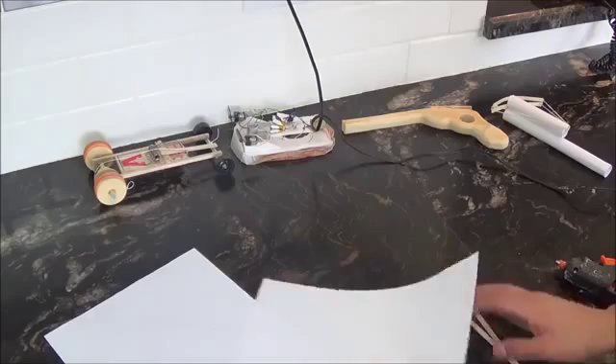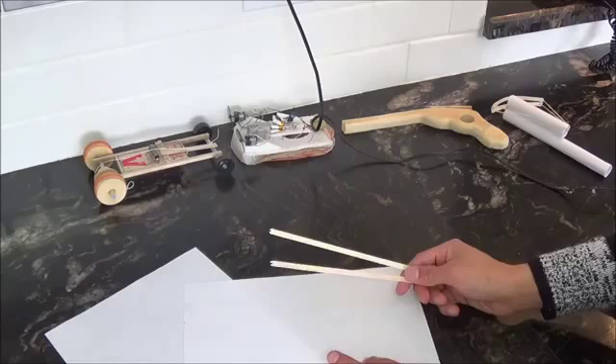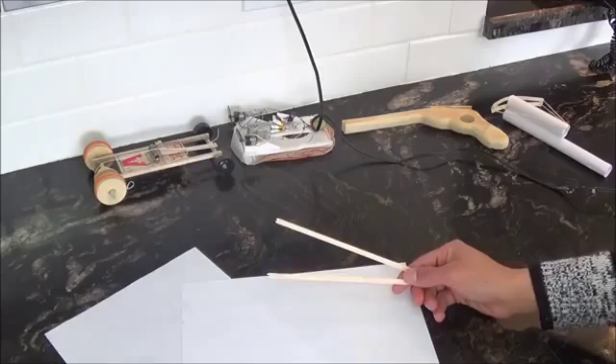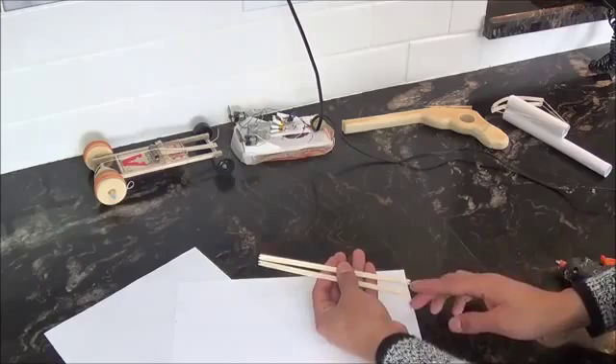First, we're going to start off with two sheets of paper and two popsicle sticks. These aren't normal popsicle sticks — these are thin ones. I found these at Second Cup, but you might be able to find them at the dollar store too. I start off by cutting slits in the ends of them. You don't necessarily need to do that, but it'd be helpful. The thing is, I have to use a saw, because if you use scissors, you'll end up splitting the wood.